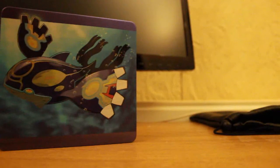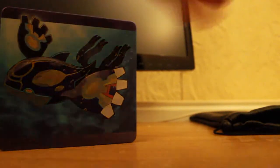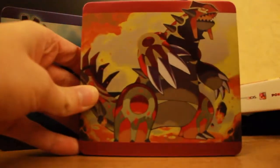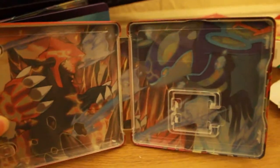Now we'll do the Omega Ruby Groudon. I'm just going to pop the box open because I don't want to damage the box. Nice red case. So it comes with the steelbook and the Omega Ruby. The steelbook looks awesome. The back with that close-up of Primal Groudon looks amazing, and then the inside is much the same as the Alpha Sapphire one. But it looks pretty damn awesome.